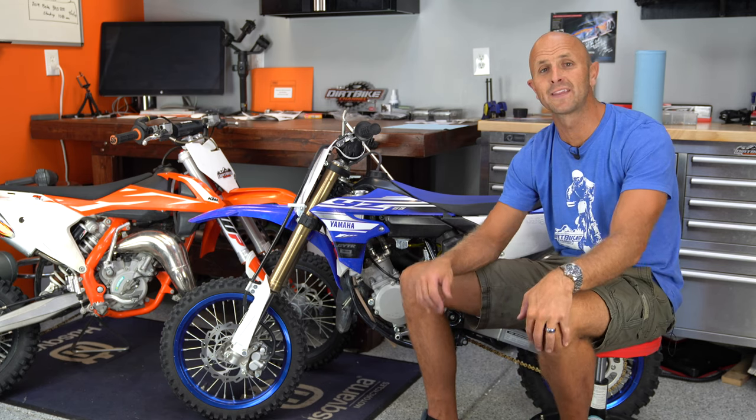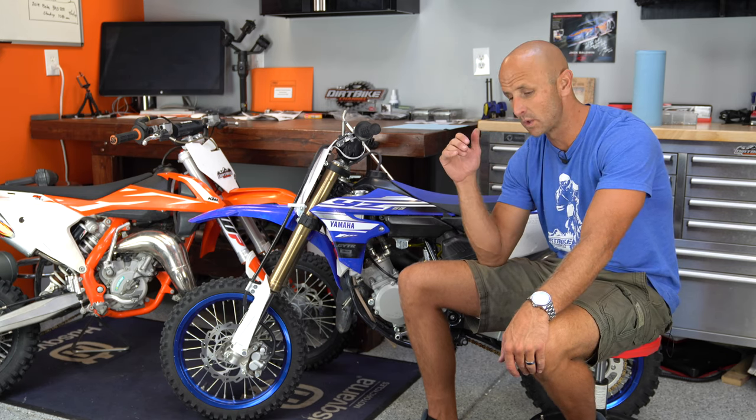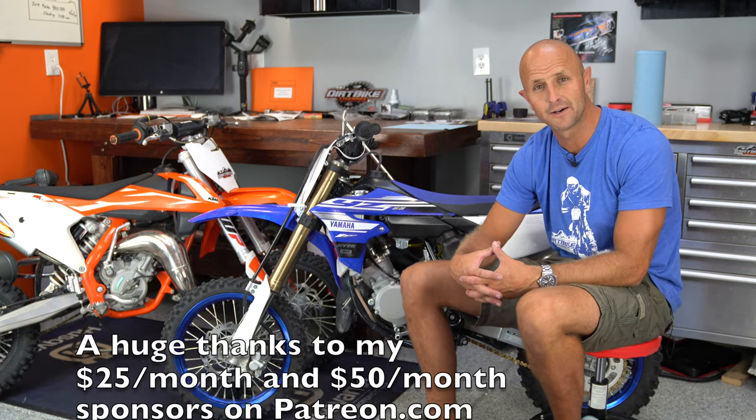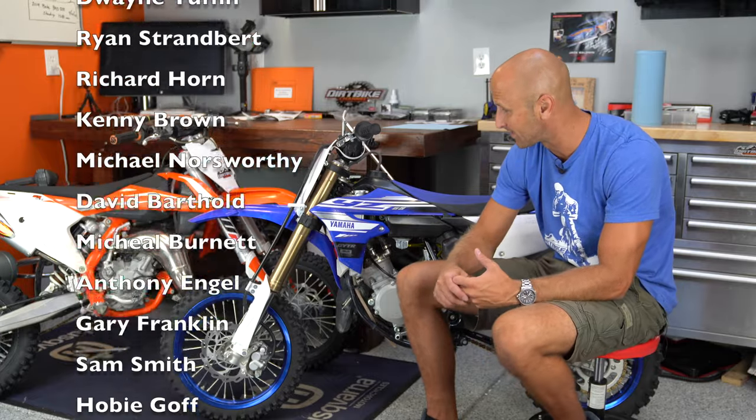If you like these videos, please remember to subscribe to the channel and click the notification bell so you get notified when I put out new videos. You can also support Dirt Bike Channel by using the links in the description for Amazon, Rocky Mountain ATV, or Motorsport, or you can support me on Patreon. Every once in a while we give away dirt bikes. Thanks so much, and we'll talk to you later.